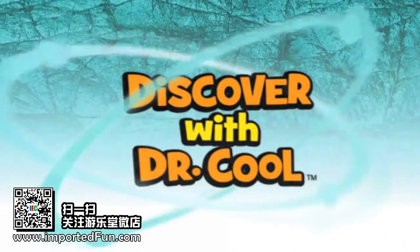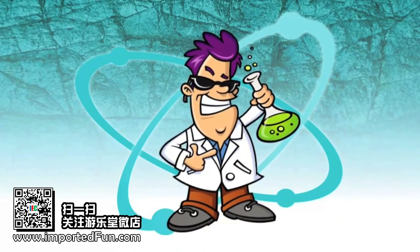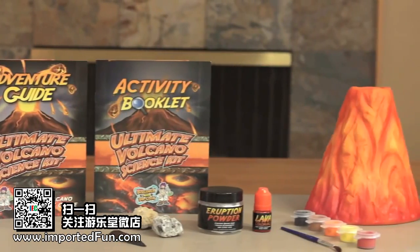Hello, my name is Dr. Cool. I'm a scientist and a treasure hunter. With my ultimate volcano science kit, you can create a volcanic eruption in your own kitchen.